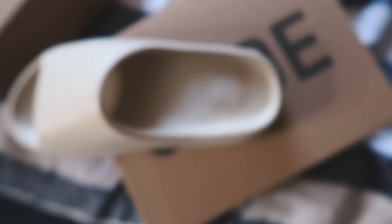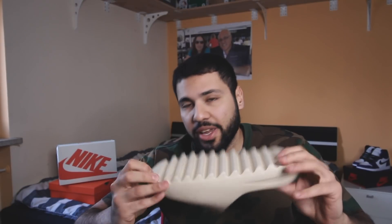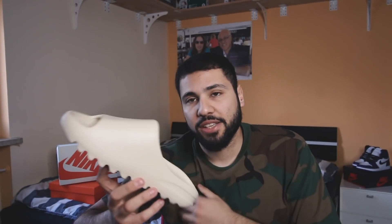I like them all to be honest. The bone is the cleanest one for me. On the underside you'll find the Adidas logo. On the inside there's a size tag that looks like a sticker. On the other side it says 'Yeezy, US 10, made in China.' On the sole there's no branding, nothing, no logos at all.